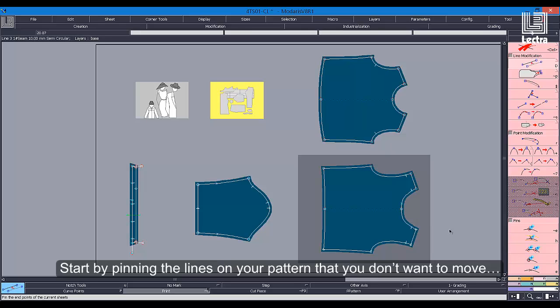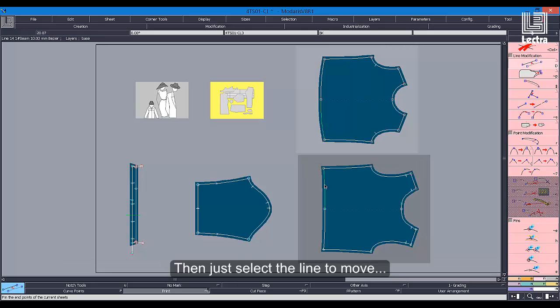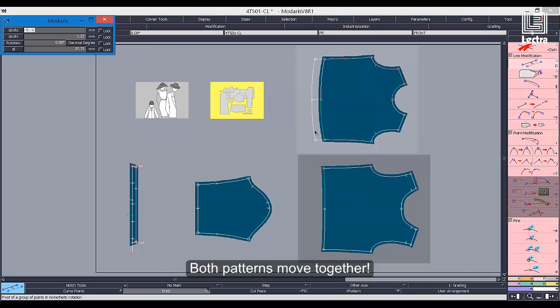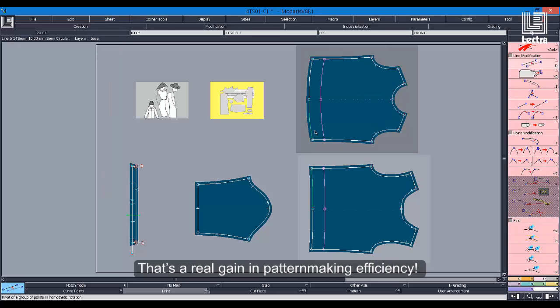Start by pinning the lines on your pattern that you don't want to move. Then, just select the line to move and enter the value of the length adjustment to be made. Both patterns move together. That's a real gain in pattern-making efficiency.